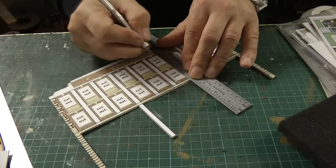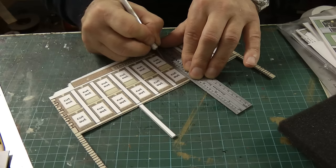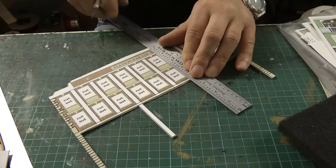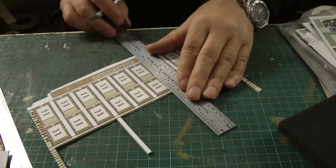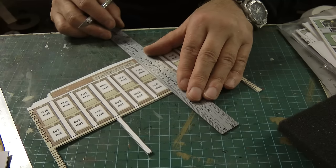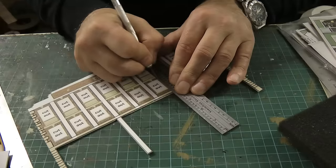This is going to take some time cutting out all these windows. I've just realised that the card Kingsway use is the same card I use for my own buildings — it's the craft card. It's quite soft to cut through, but it's going to take a while to cut through all these windows.